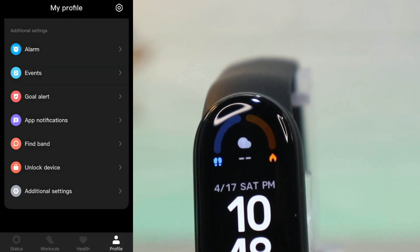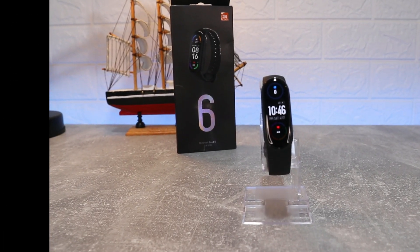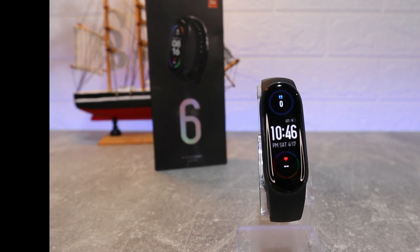So guys, this was all for today's video. I hope you found this video interesting and helpful. If so, hit the Like button, subscribe to our channel, and we'll see you in the next video with another smart device.